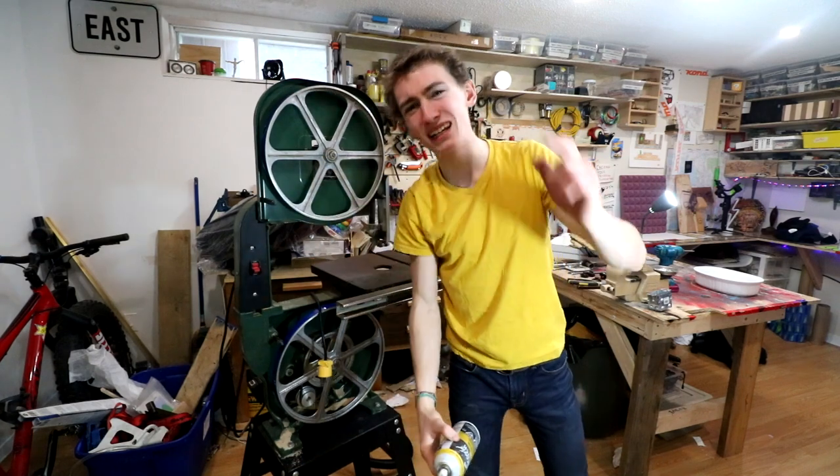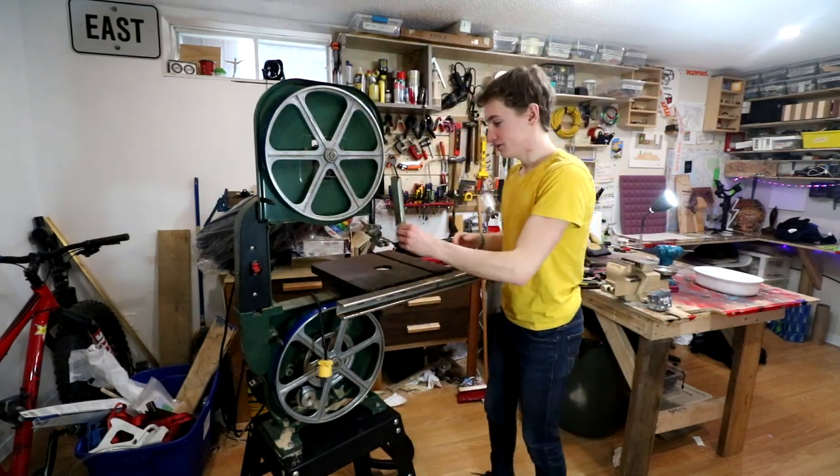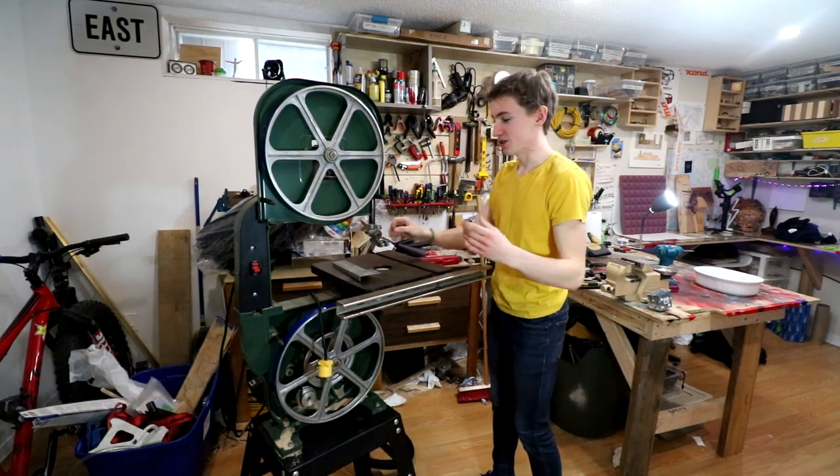I actually already had this pin out since it's been in storage. To take off the original blade it was very hard to get out originally — I had to use some liquid wrench penetrating oil. This stuff works great, I'll put an Amazon link in the description if you would like some. This piece also needs to come off — I guess I forgot to mention that one. Just loosen two bolts and it should slide right out.